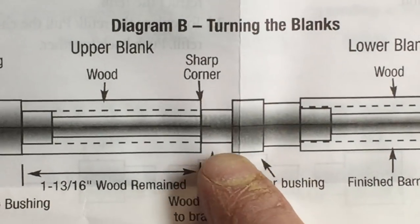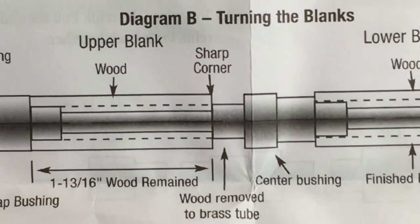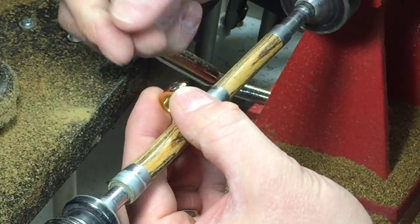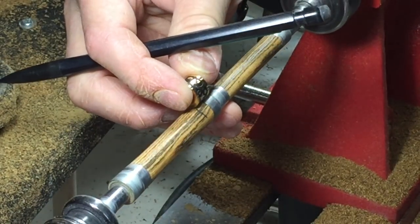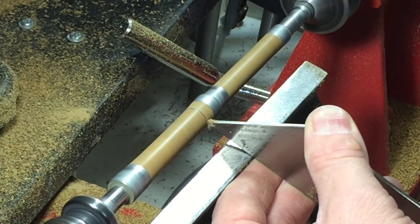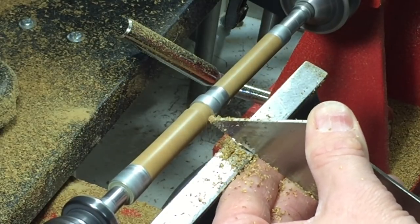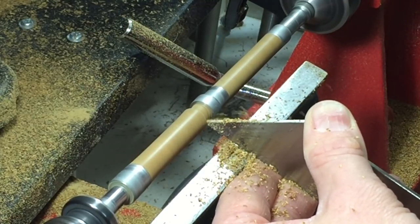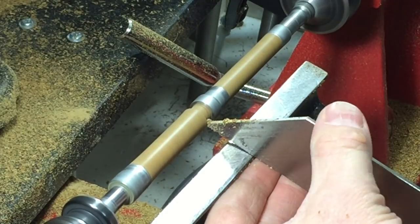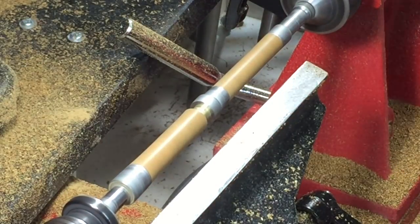For this particular pen kit I have to make a tenon down to the brass bushing so the center band can slip over the barrel. To do this I'll take the center bushing, line it up with the end and make a mark. Then I'll move up my tool rest and cut the wood down to the brass barrel using my parting tool — a thin parting tool. The key tip here is to make sure you have a completely 90-degree angle between the barrel and the end of your pen blank.